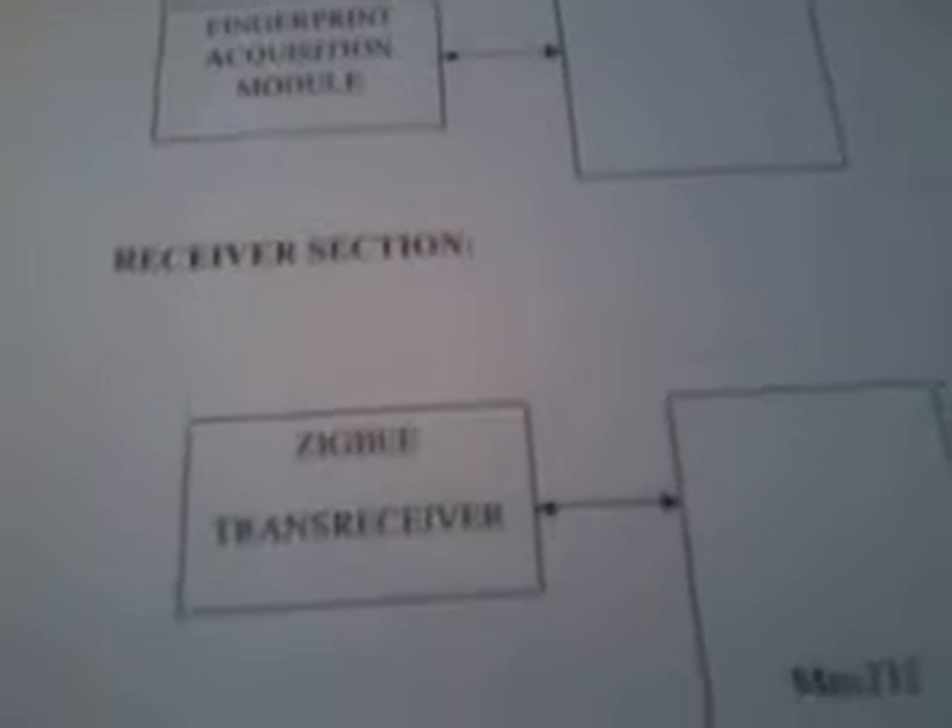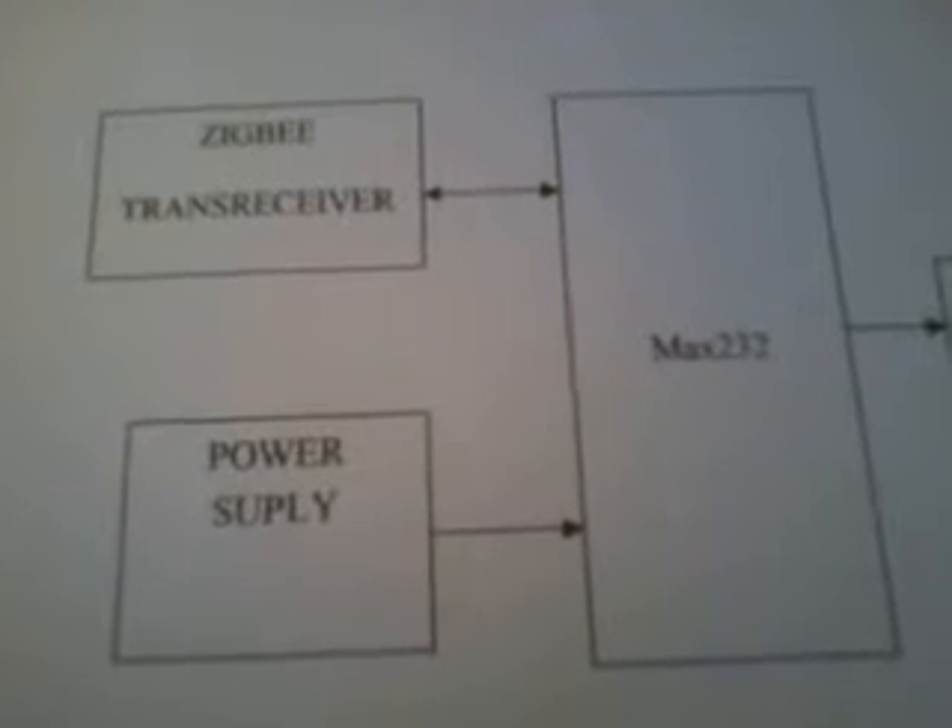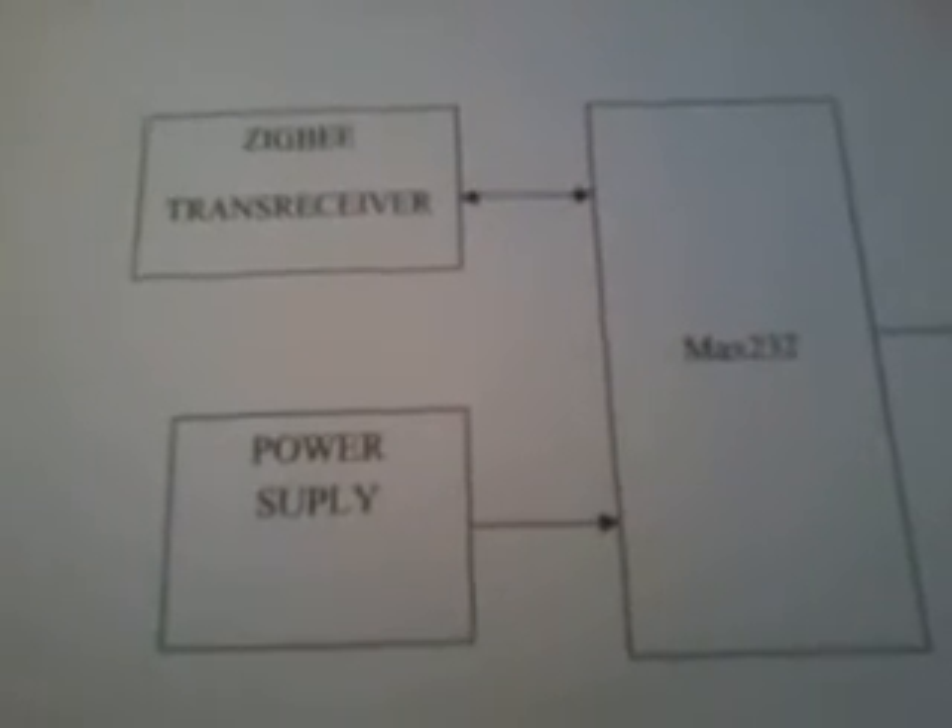In the receiver section we used the same Zigbee module and a MAX232 circuit. The entire Zigbee board has a Zigbee slot. Now coming into the hardware session, we used a transformer power supply with 230V AC input and a step-down transformer giving 9V AC output.